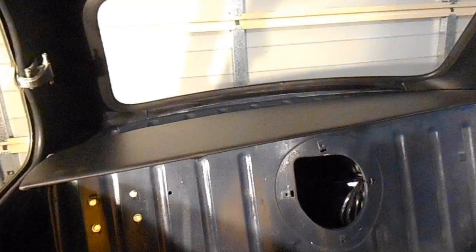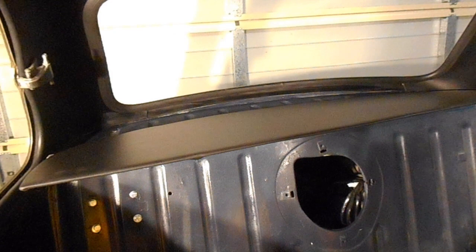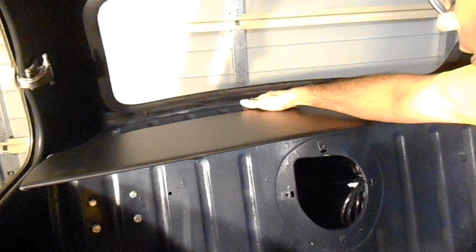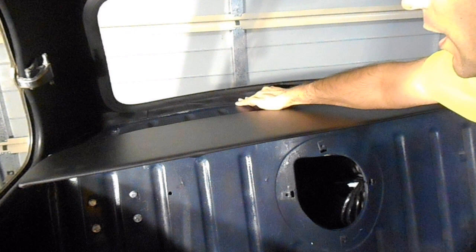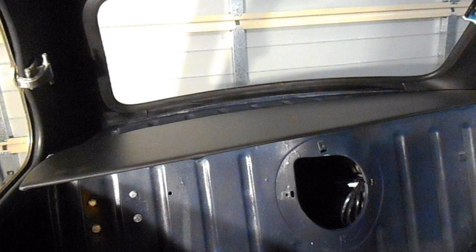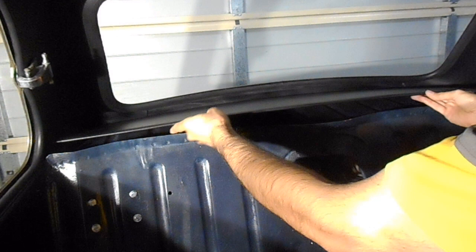The first part I'm going to install is the parcel shelf. If you've been following along, you'll remember that when I did the headlining there was some fabric left over, and I've used that to cover this section on the rear of the parcel shelf. The C-pillar cards went in okay. It doesn't appear that this needs to be fixed down, because I think once the seat goes on it will press against it and hold it in place.